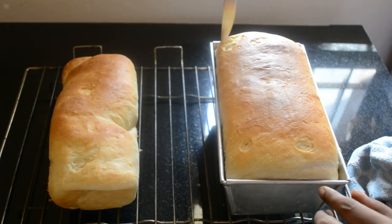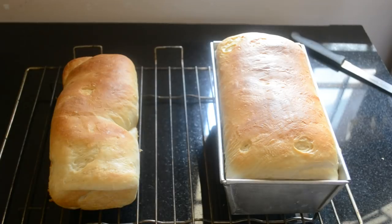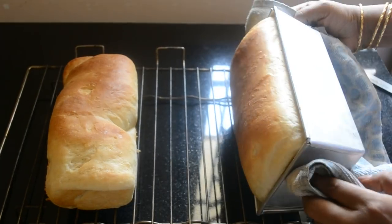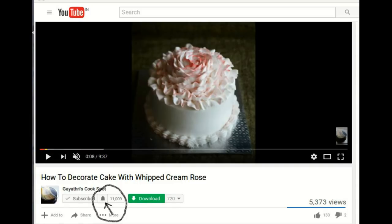After five minutes of resting, loosen the sides of the bread from the tin with a knife and flip it onto a wire rack. Allow it to cool completely — it will take about two hours. Never slice a warm bread.